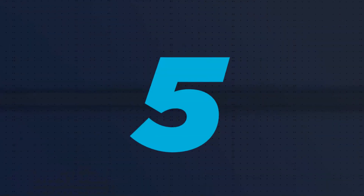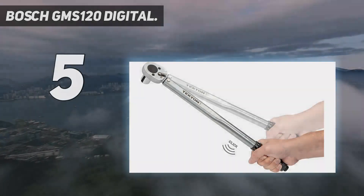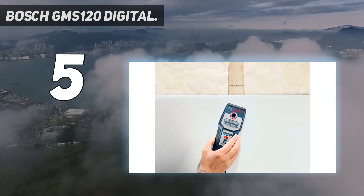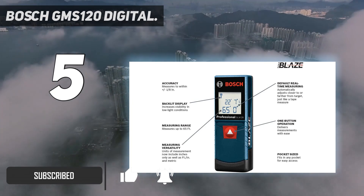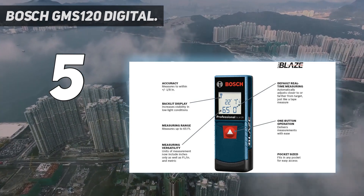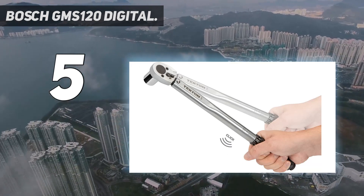Starting at number 5: the Bosch GMS 120 Digital. I found the Bosch Digital Multiscanner highly accurate for detecting a range of materials, even materials found in thicker walls. Like many electronic stud finders, the Bosch takes a 9-volt battery to run all its functions. It comes with user-friendly images on the front for selecting wood, metal, and live wire modes, making it easy to use the device even without reading the instructions.